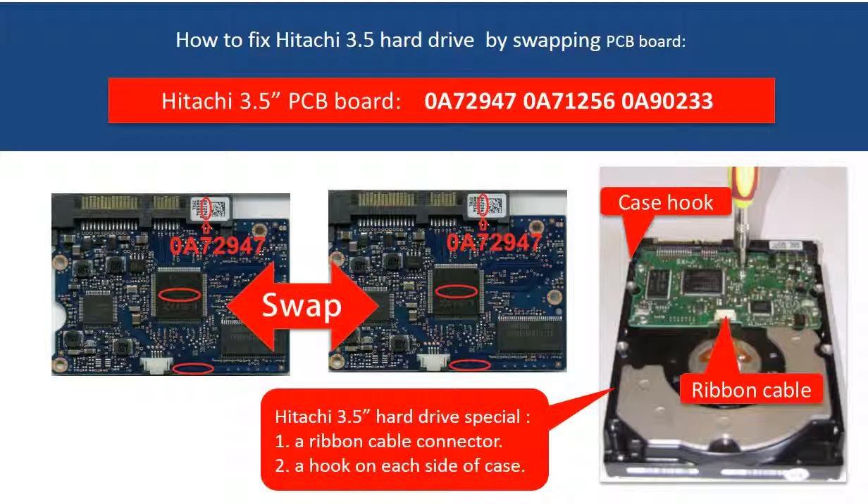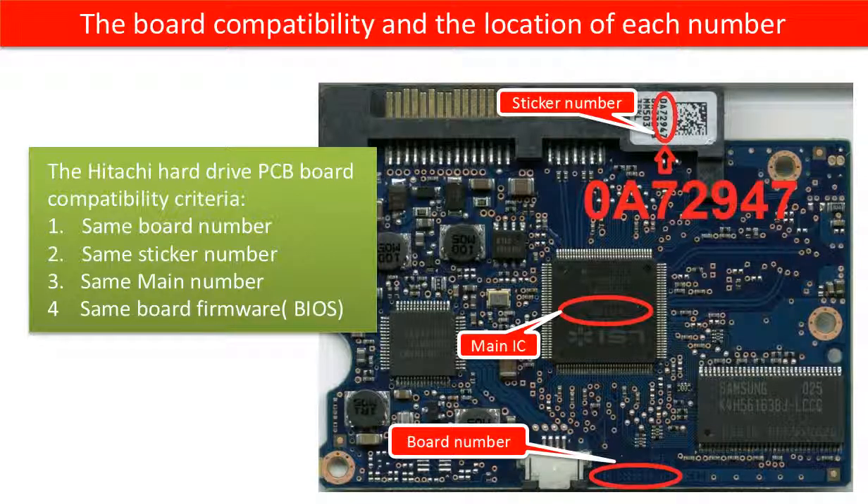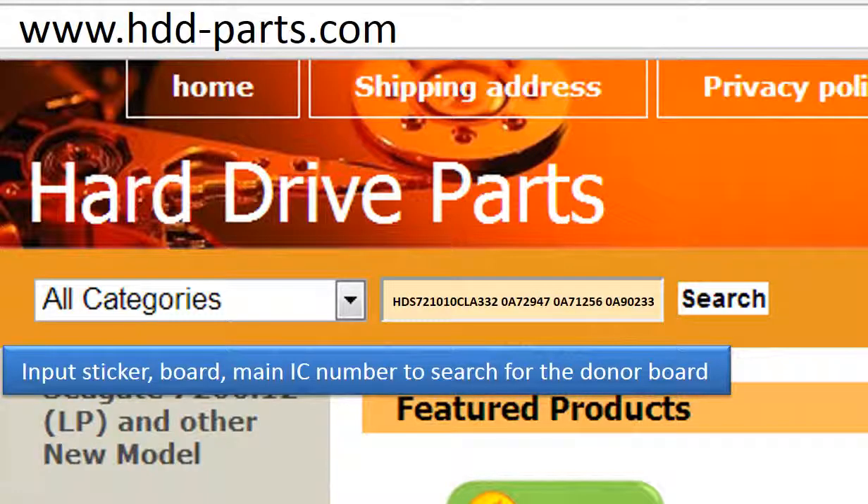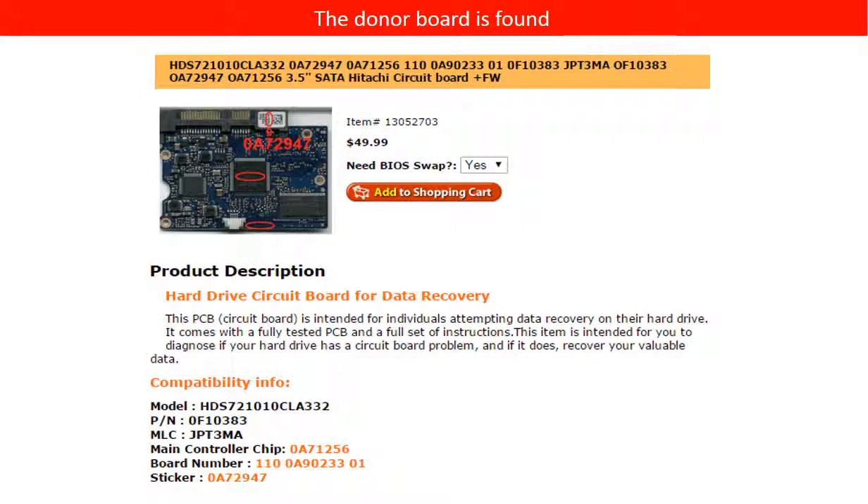Also, the PCB board firmware transfer is a must. This picture shows the PCB board compatibility and where to find each number on the board. This picture shows where to find the model number of the hard drive. Go to www.hdd-parts.com to search for the correct donor board. Now we have found the correct donor controller board for this hard drive.